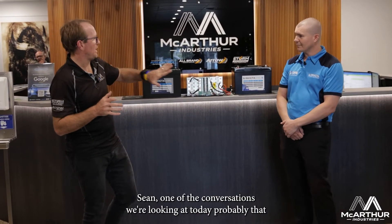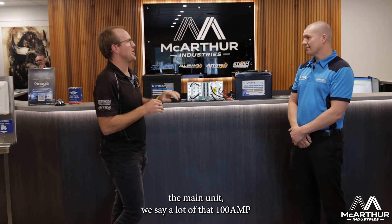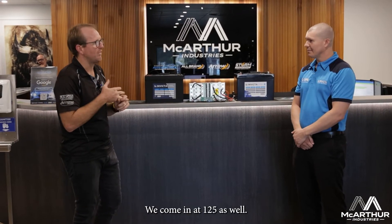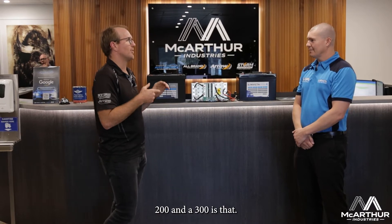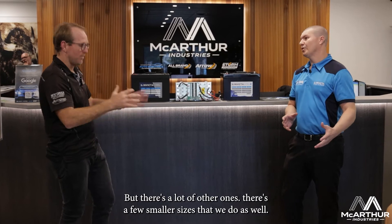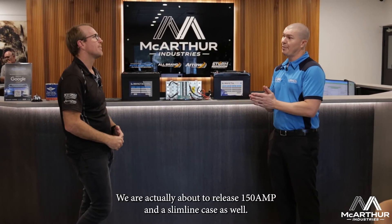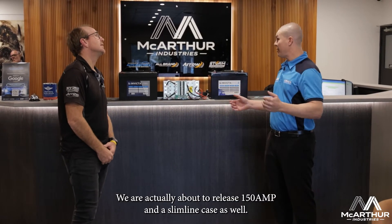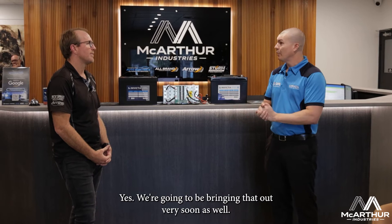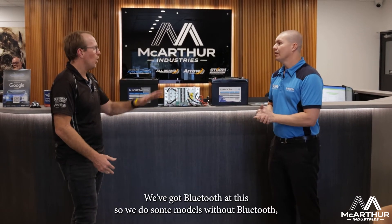The main unit we see a lot of is the 100 amp hour, then there's the 125, 200, and 300. There are also a few smaller sizes. We're actually about to release a 150 amp hour in a slimline case as well, for caravans, canopies, and things that are a bit tight on space — bringing that out very soon.